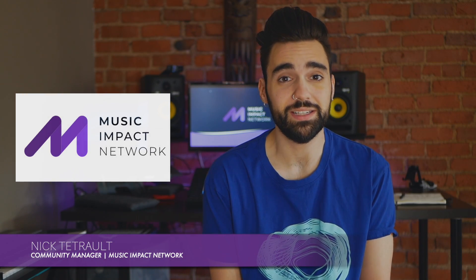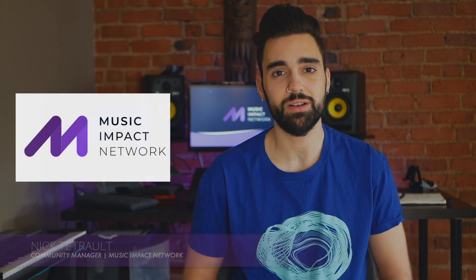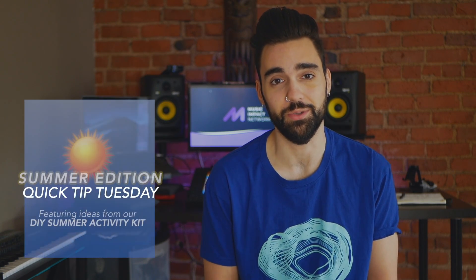What's going on Music Impact Network? My name is Nick Tatro, your community manager, and welcome back to an all new summer focused Quick Tip Tuesday.